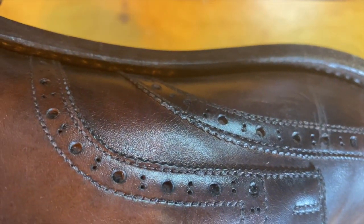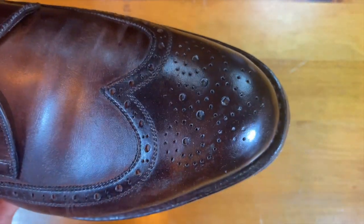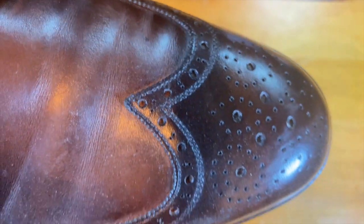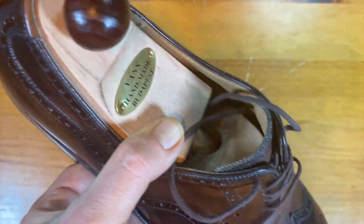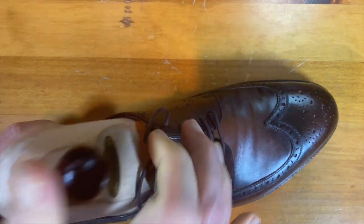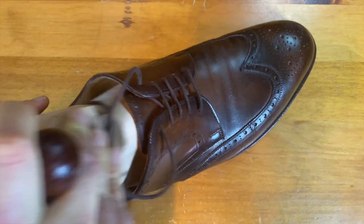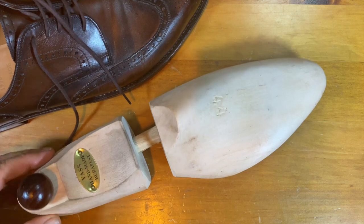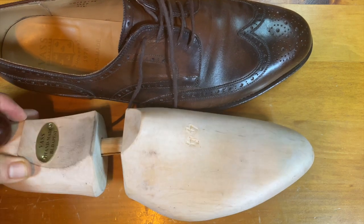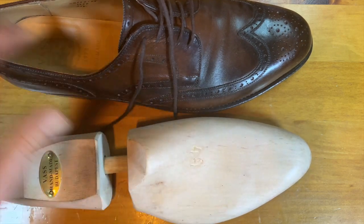You can see the crimping — it's very subtle. They call it gimping. I always called it pinking because it looks like what you do with pinking shears, but a shoemaker corrected me — it's actually called gimping. Just beautiful medallions, beautiful stitching, and the level of detail and execution in the shoe. You also get a very solid shoe tree made exactly for the last.